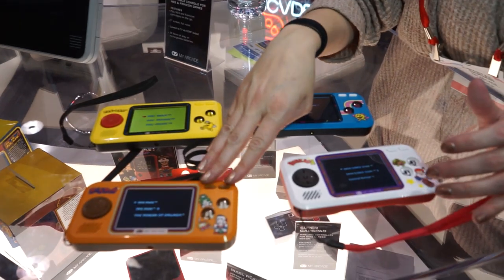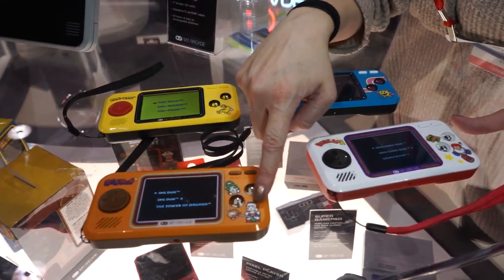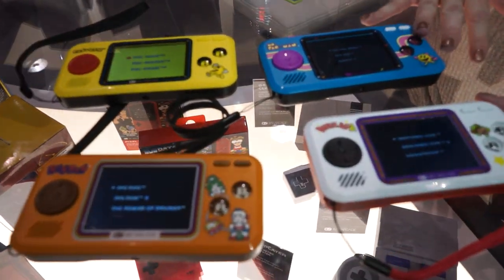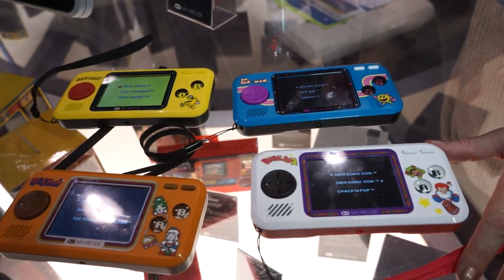The Dig Dug one is the one I'm most excited about because I'm a huge Dig Dug fan. You can see we've got artwork of the original characters on there. And then, of course, Ms. Pac-Man gets her own with Mappy and Sky Kid, which are some really great games.